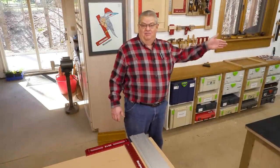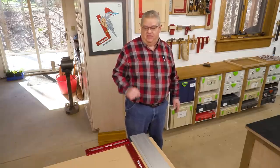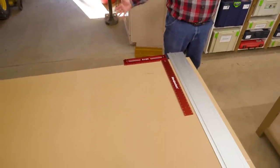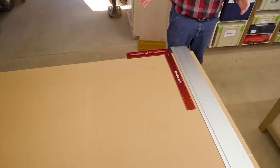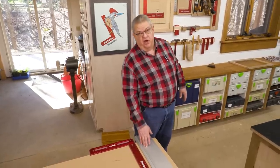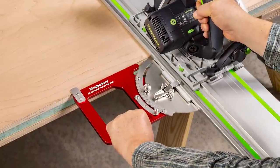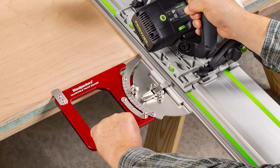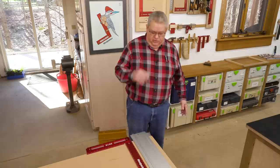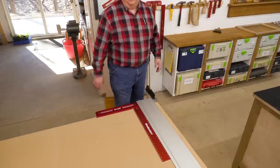My old MFT top is pretty beat up — it's due for a new top, and I'm going to make that out of this piece of MDO plywood. So we're making some cuts on a full sheet of plywood. It isn't going to fit on the MFT, so I'm going to have to use the rail separate. We make a tool called the adjustable track square that's specifically made for this job, but I don't have one — I do have a 2616, so I'm going to use it to get my rail perfectly squared up to my stock.